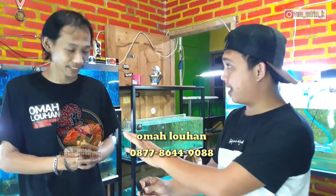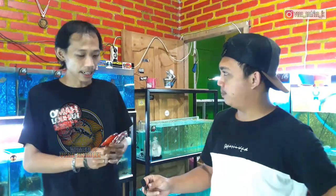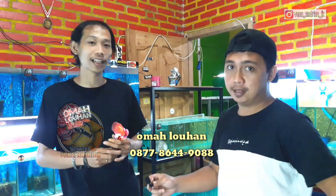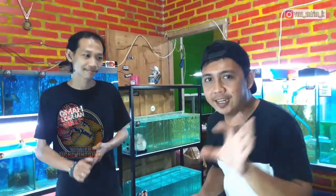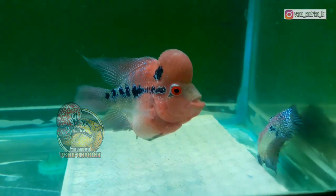Wayang-wayang ini dijual juga. Bagi teman-teman yang mencari wayang buat untulan ikan lohan, bisa order ke Mas Halim. Karakternya banyak sekali dan bahannya akrilik, jadi awet. Harganya 25 ribu, sangat terjangkau.